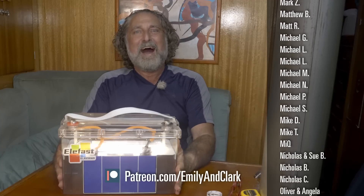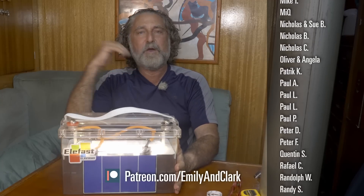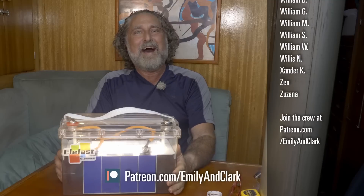Thank you to everybody on Patreon who signed up to throw us some money. Also, people at the higher support levels get my phone calls — it's been fun digging into your boat's electrical system, making suggestions, and getting it working. If you don't know about that, it's an option on Patreon. Thanks for watching, and bye from Clark.